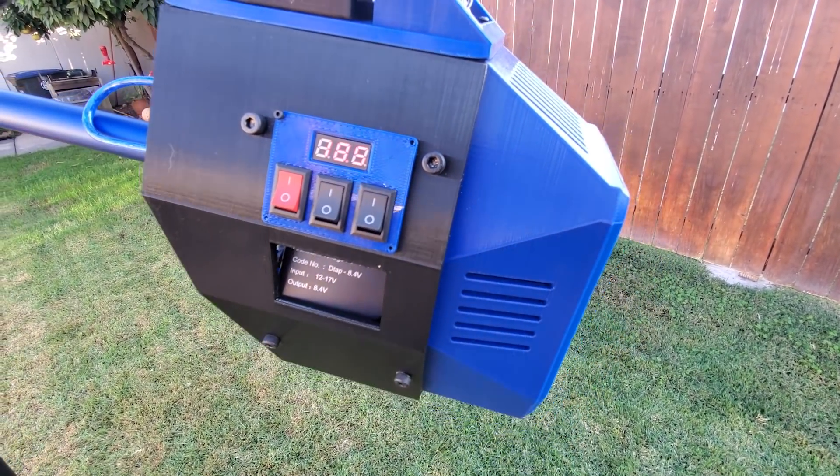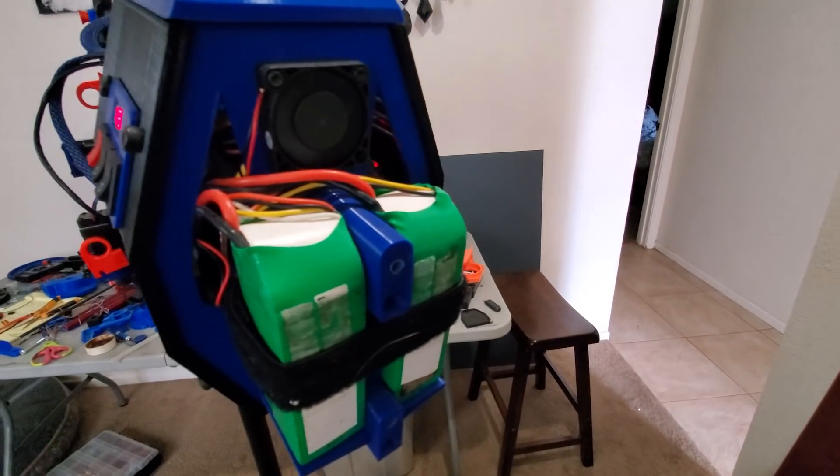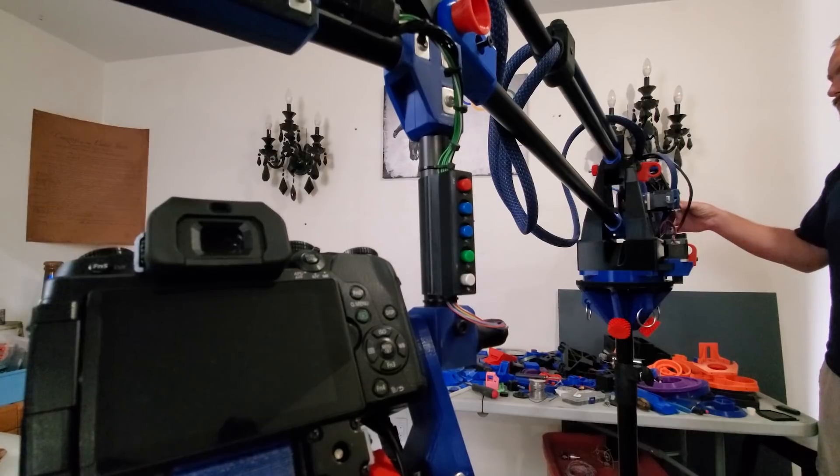I've actually included a battery compartment in the back, so you don't even need to run power to it. This rig also powers the camera, so I never have to worry about changing the batteries.